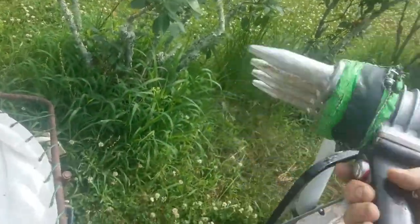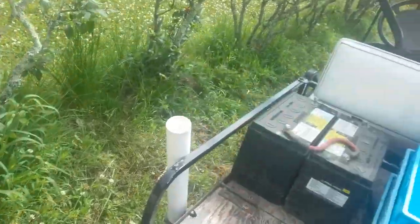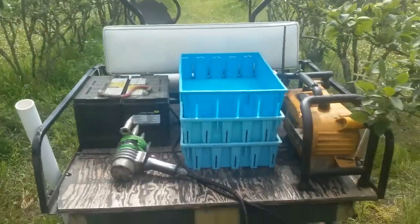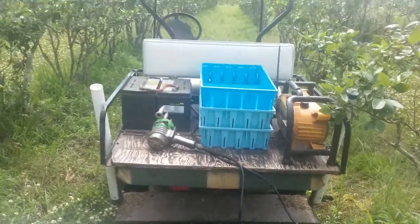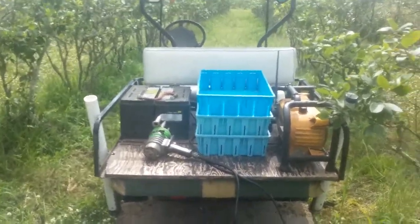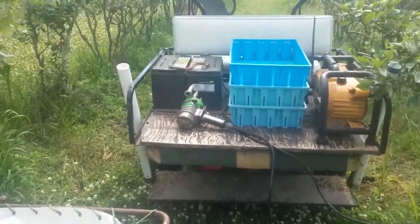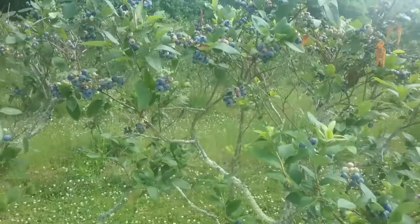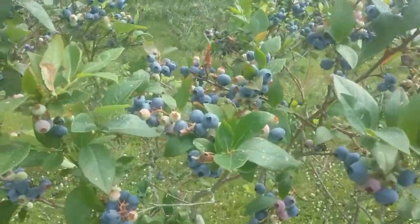It's our 24-volt. We used to carry carts around in the field with two car batteries in them, but now I just hook it to the golf cart. It's a lot more convenient. I can bump the power up if I need to if the bushes are real thick.